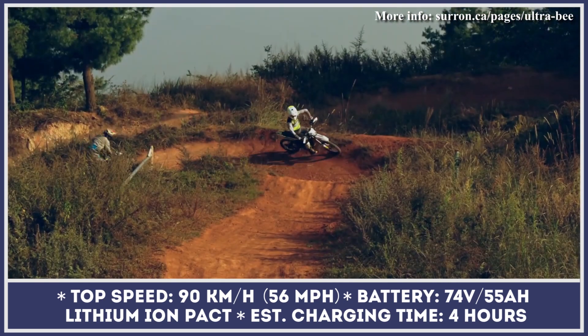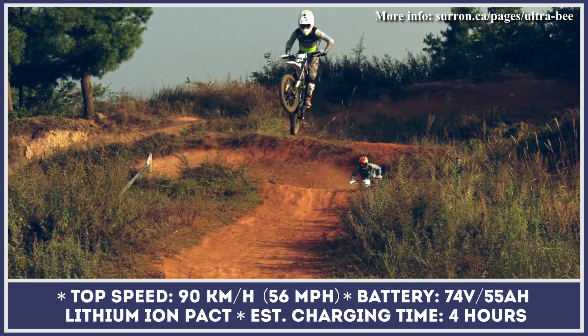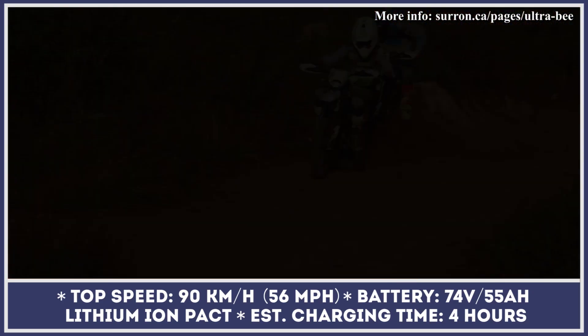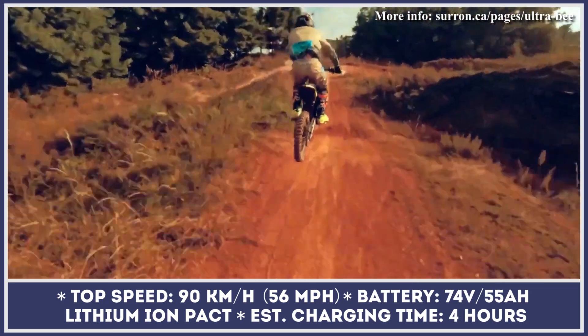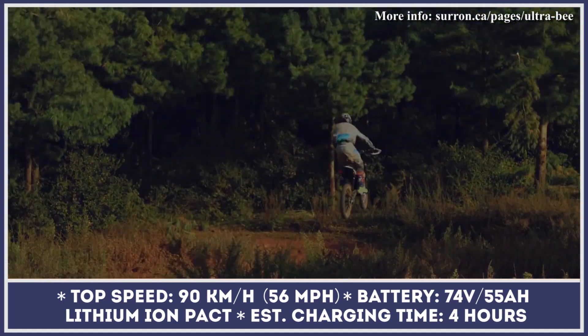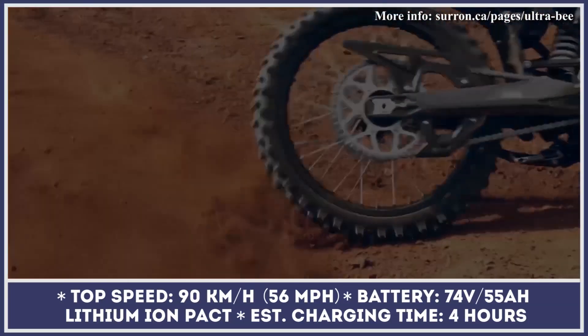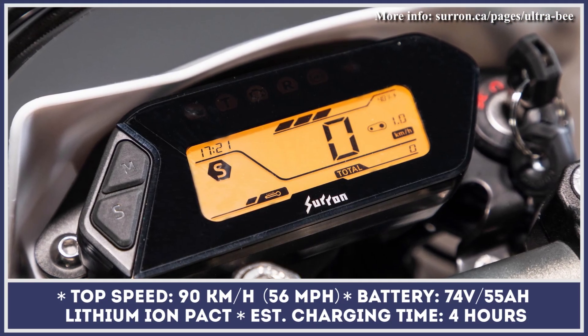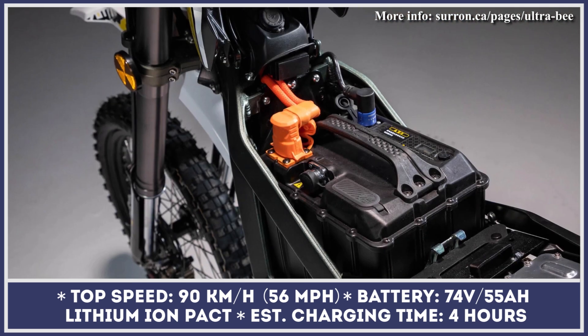Surron Ultra B will start sales in the first quarter of 2023 in Europe and Canada, while availability on the US market is yet to be announced. This new electric vehicle packs some interesting specifications and exciting engineering solutions, but how does it compare to other upcoming models, as well as those already available for purchase? Let's take a closer look.